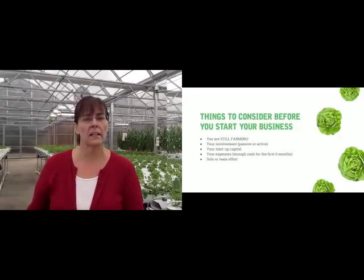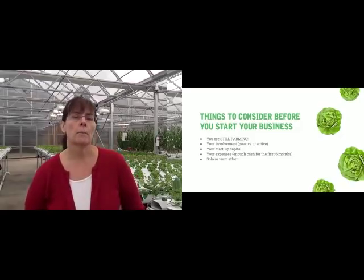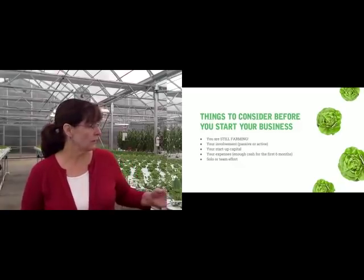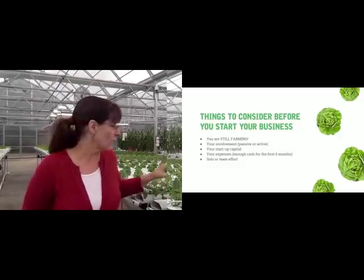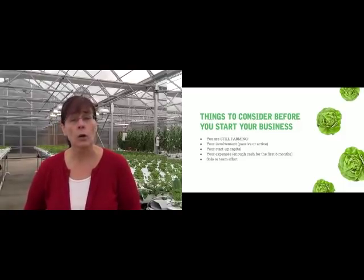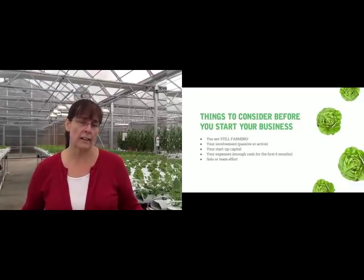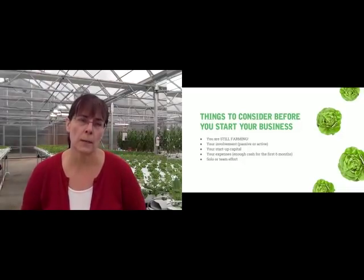Another important thing to consider before you start your business is: what type of person are you? Are you a plant geek — someone who loves botany, biology, and the physiology of plants? Or are you a salesperson who loves getting out there and dealing with your community? Both are great things, but in a business like this, you really have to be both.